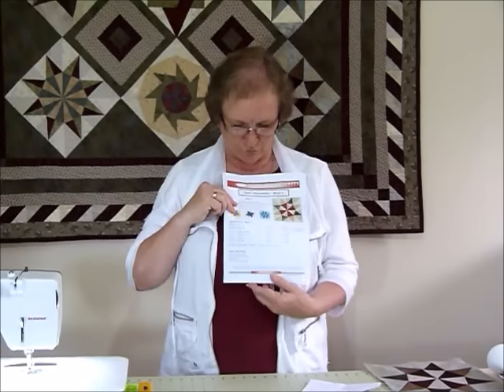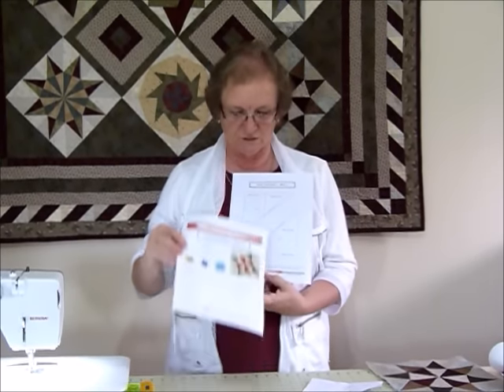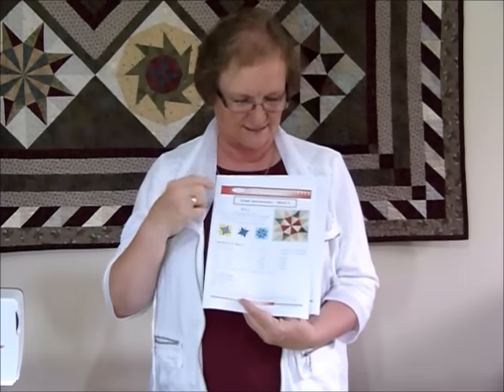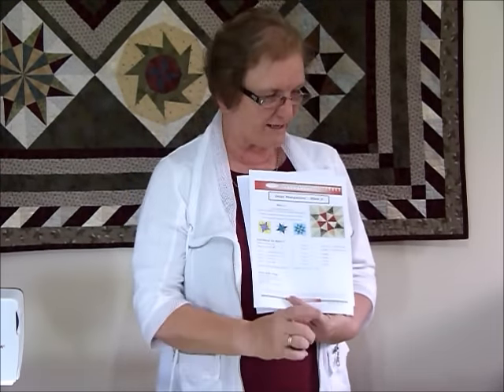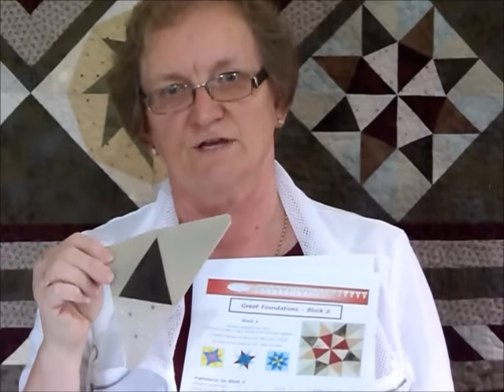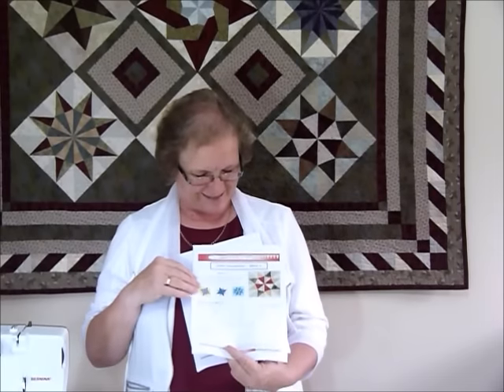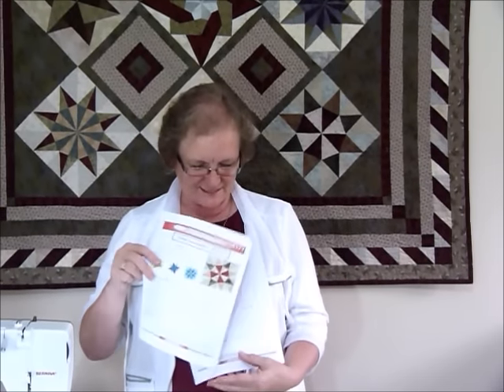With all your pattern pieces, this block works in eight segments - the last block was just six sections, this time it's eight. They're effectively a half square triangle. This is one of the sections; they're all fairly similar, just with different colors, and some are facing the other way. Four will look the same and the other four will look the same as the other four.